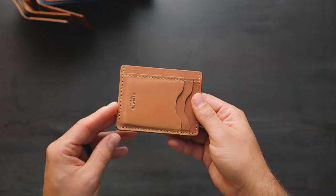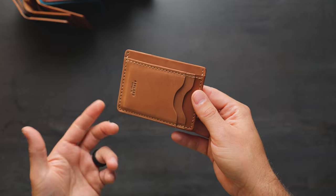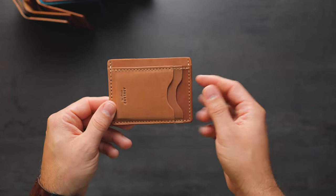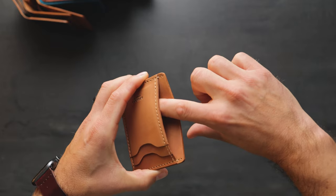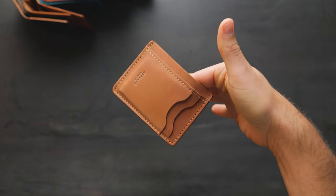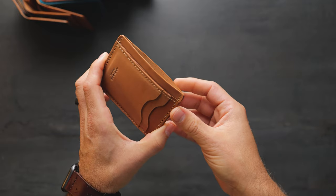This wallet here is becoming very popular — this is the vertical Frank the Enforcer. It's like our Frank the Enforcer design, except we've oriented the card slots in a different direction. You can see one, two card slots here, with a hidden card slot underneath each of those. There's a larger section in the center the same size as our normal Frank the Enforcer, where you can fit US dollars folded in half.